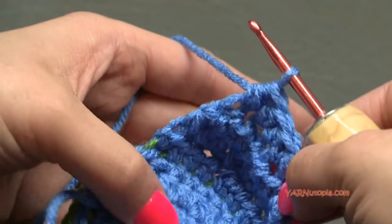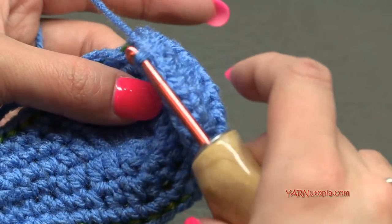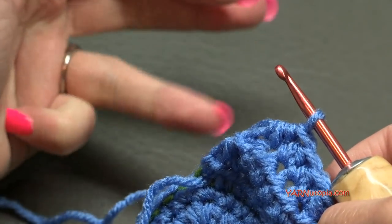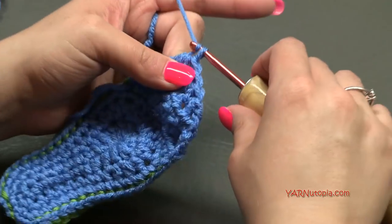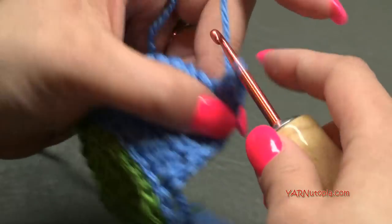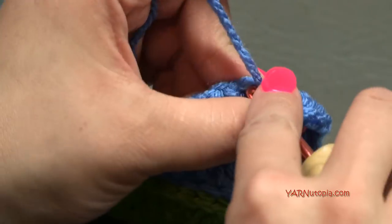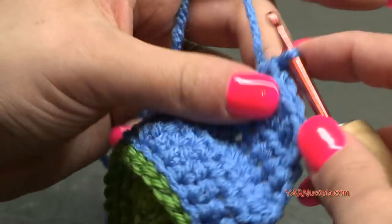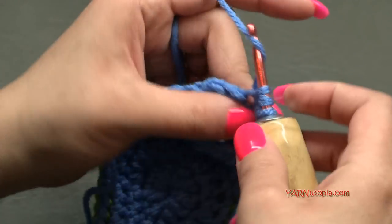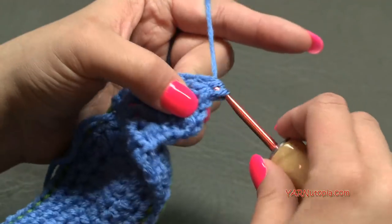For row three, chain one and turn. Repeat the same concept: half double crochet the first two stitches together, half double crochet into the next four stitches, then half double crochet the last two stitches together. For row four, chain one, turn, and again: HDC two together, HDC in each of the next two stitches, then HDC two together. Row four should have four stitches.